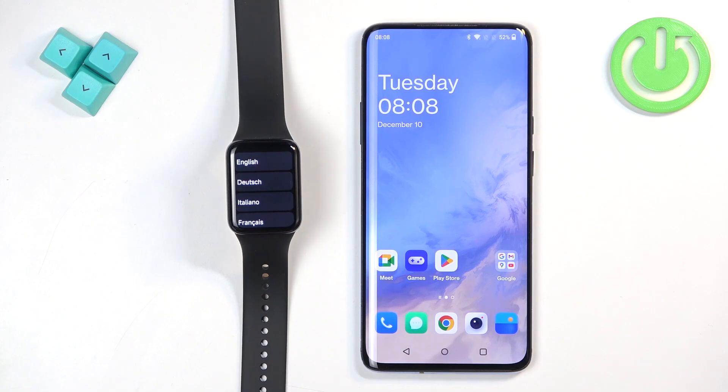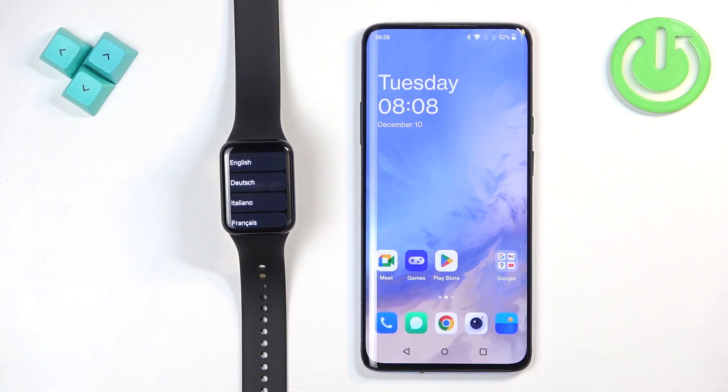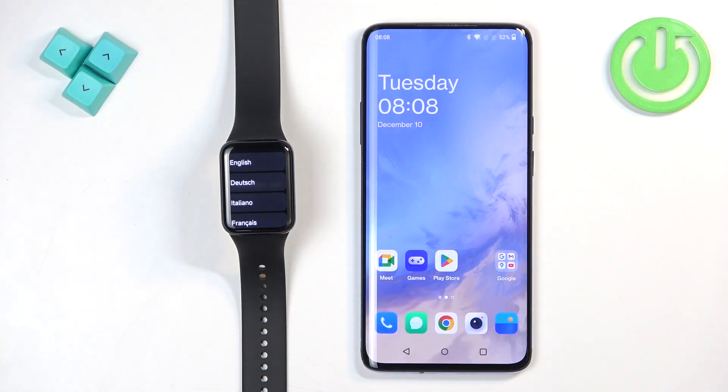In front of me I have the Xiaomi Smartband 9 Pro and I'm going to show you how to pair this smartband with an Android phone. The first thing you need to do is turn on your smartband. You can turn it on by plugging it to a charger — once you plug it in, it will turn on automatically.